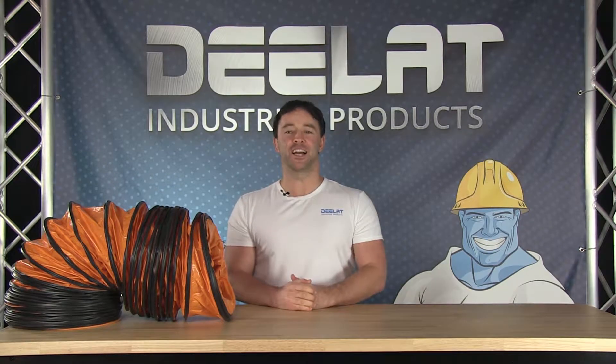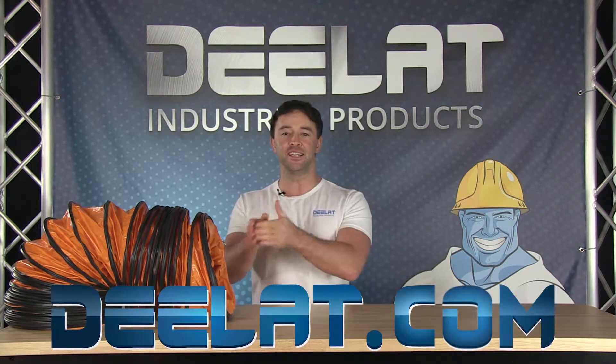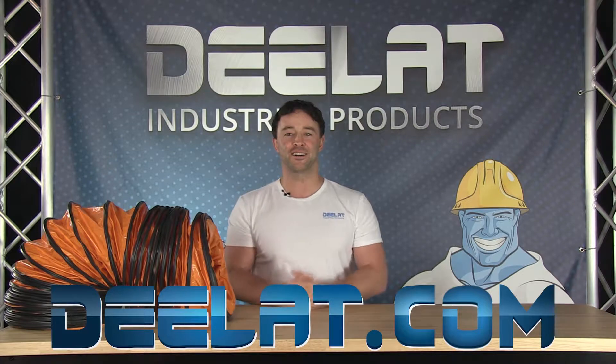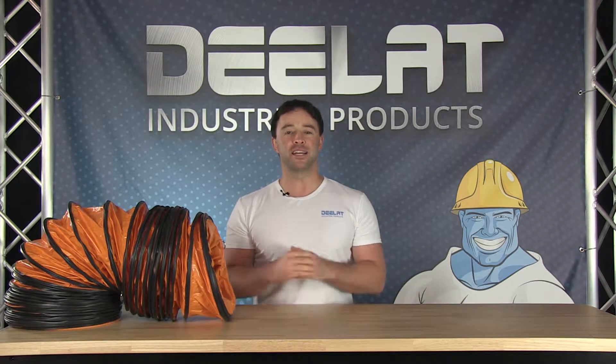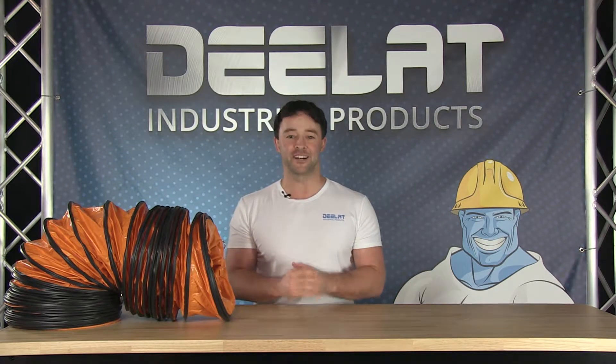Hey everyone, I'm Sean Scott for D-Lat Industrial, where you deal for all your industrial products at deelat.com — that's D-E-E-L-A-T dot com. Today we are talking about insulated PVC flexible air ducts, which can be found in our HVAC category under ducting.